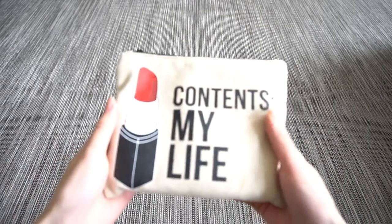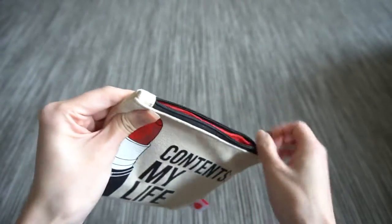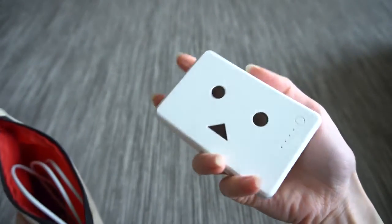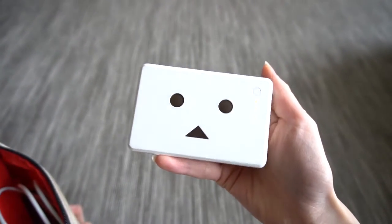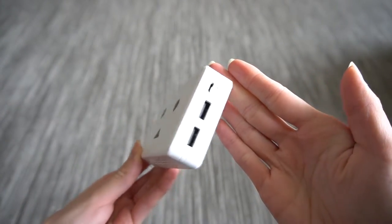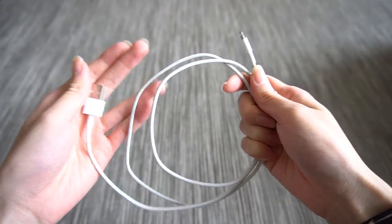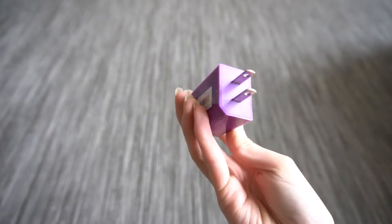I also carry around a little pouch that has just some essentials. This is a freebie bag I got from Sephora, but inside it I have a little Danboard charger — it has a little face on it, two USB ports, and it holds more than one full charge for an iPhone. I really like it because it's small, compact, and powerful, and I like that it has two USB ports because I always end up sharing it with somebody else whose iPhone battery is also running low. I have my own iPhone cord and then just in case the battery runs out, I also have a generic wall plug-to-USB charger.